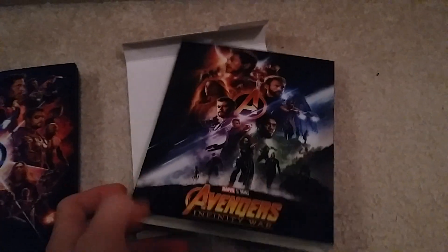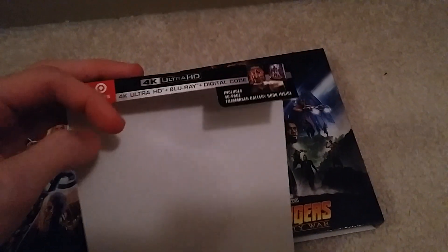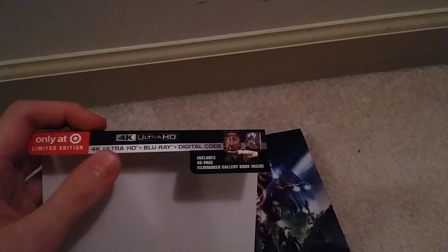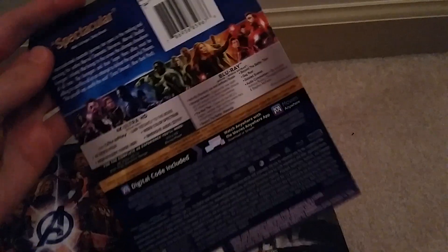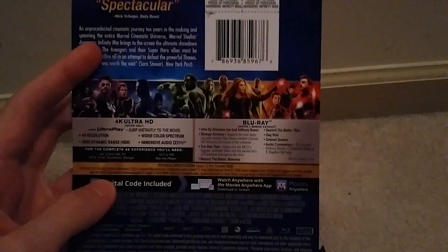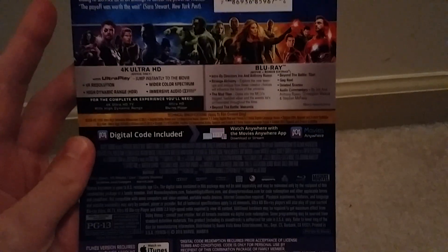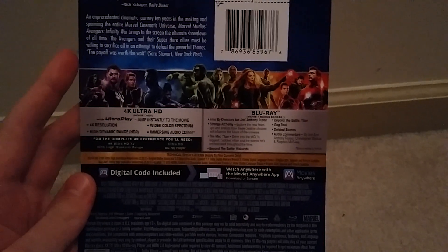Welcome back to a new video. Today we're going to be taking a look at the Target exclusive 4K Ultra HD Avengers Infinity War Blu-ray disc. It is only a Target limited edition. This is actually my first 4K disc, so that's pretty exciting. I think they're all starting to convert over to 4K, which is okay with me. I don't personally have a 4K player, but it doesn't really bother me that much.